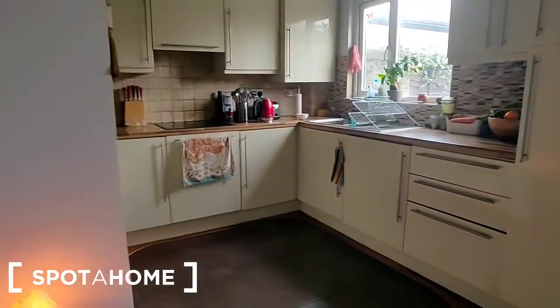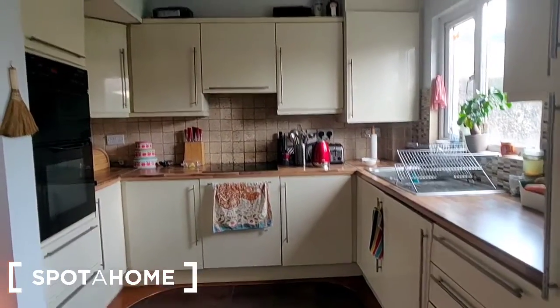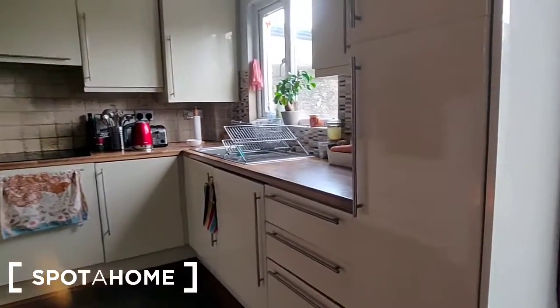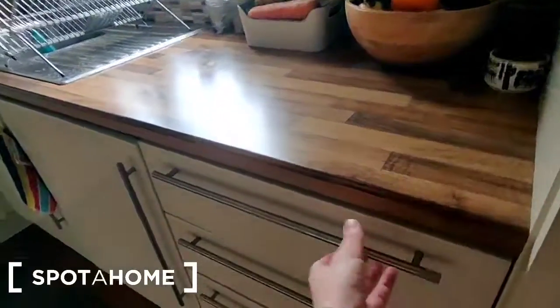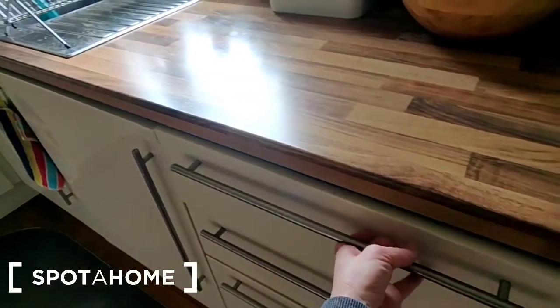Behind us is the kitchen, which is open to the living and dining space. As you can see, it's a lovely modern, fully fitted kitchen. It starts with this great pull-out larder. The kitchen is fully equipped — cutlery etc. is here.